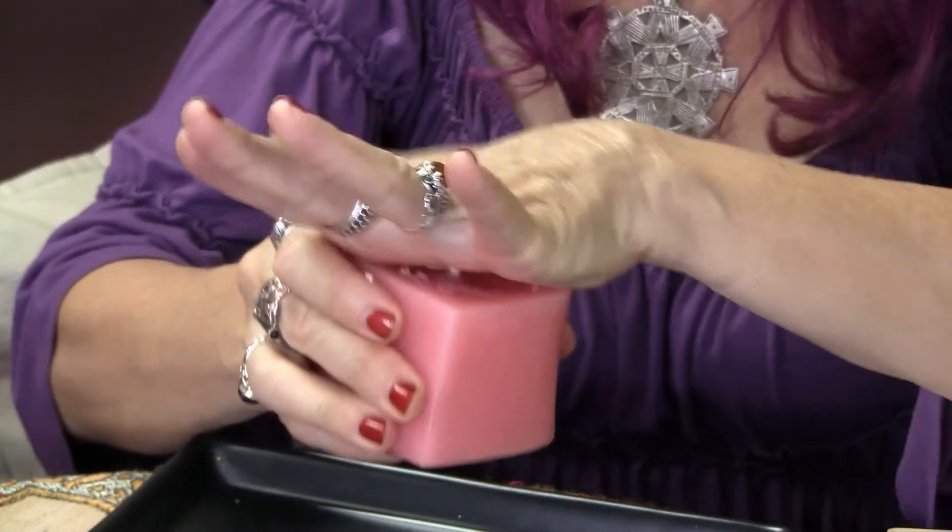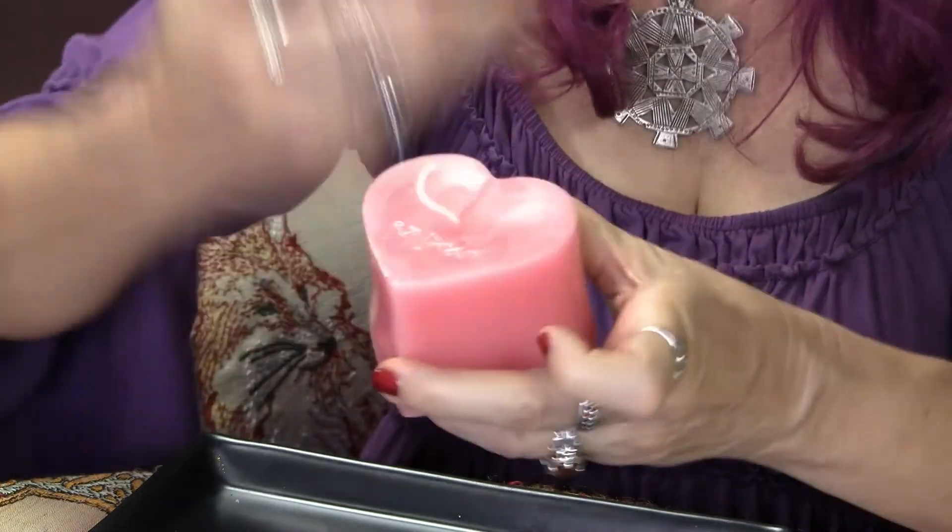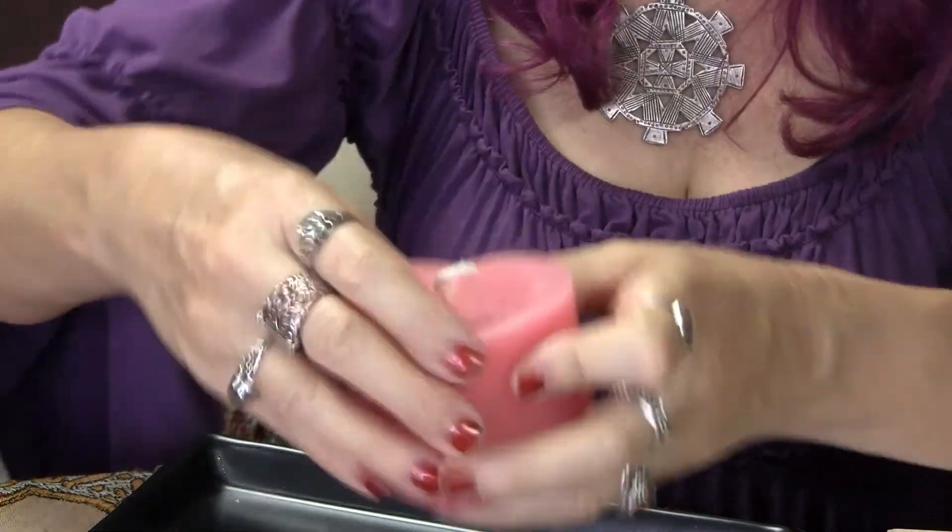Apply the oil to the candle in an upward motion. Anytime we're bringing anything in, we put the oil on in an upward motion from the base toward the wick. We can apply it around the top too, and that's going to help the herbs stick to the candle. If you're doing a cleansing spell — clearing away something negative — you'd put it in a downward motion from the wick toward the base. But in this case we're bringing in more love, more sweetness, more affection, so we apply it upward.